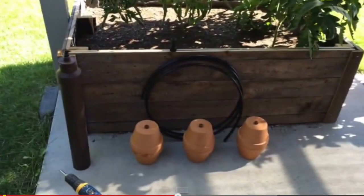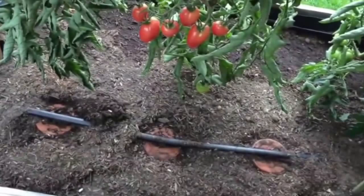Now these are some irrigation ollas. I did a video on this. I'm getting ready to install those irrigation ollas in the bed, and I'm going to show you how I positioned them once they were installed. They are clay pots, and they do great at irrigating.